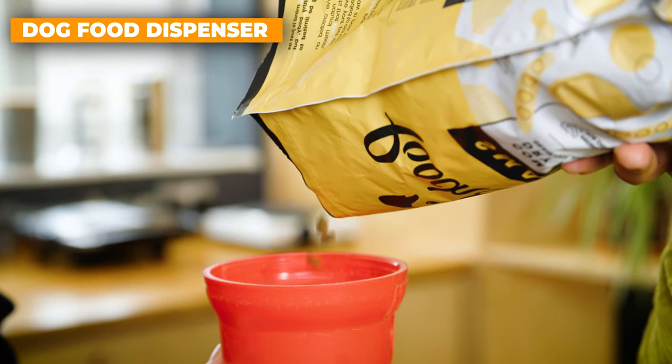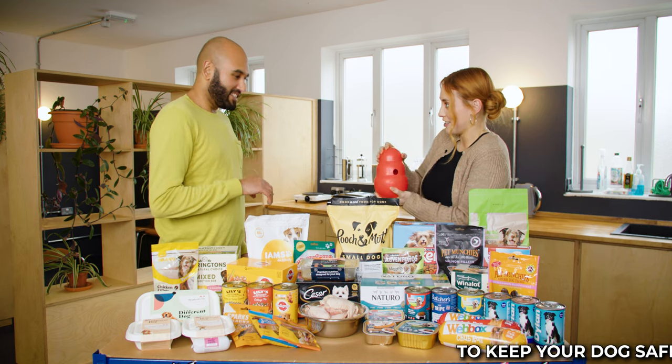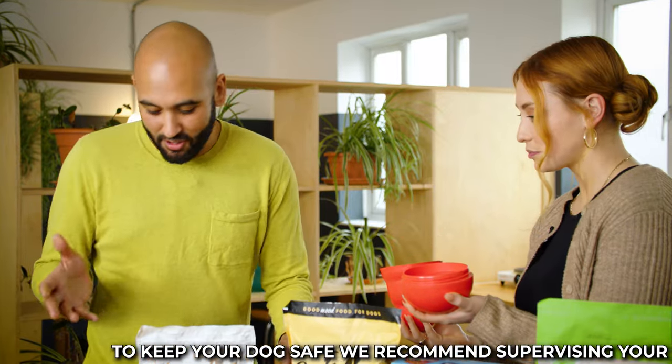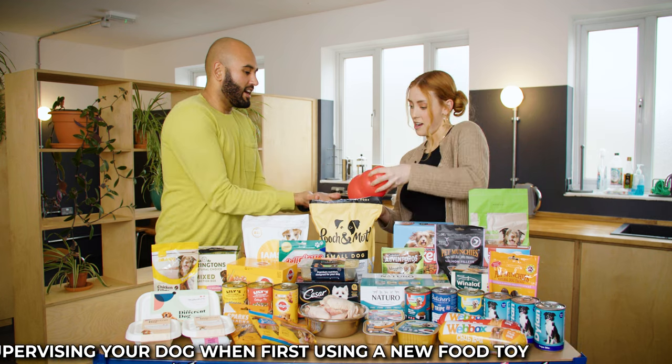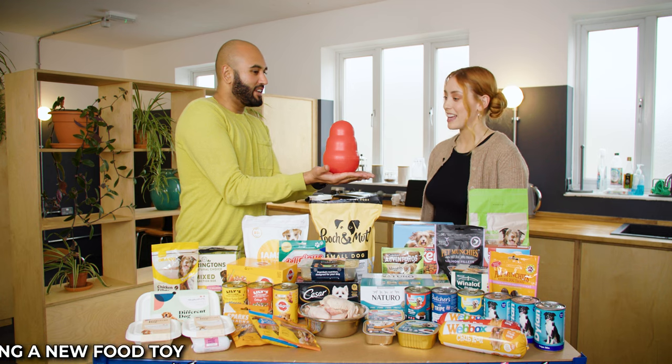What's this thing? This is an interactive dog toy. If you unscrew it, it actually comes apart. Shall I unscrew it? Yeah, definitely. And then what we can do is take some dog food, or pop some food in, and then screw it back together again. Pop it on my hand as the floor. Now, if you were the dog, you'd use your paws or your nose to bat it along.